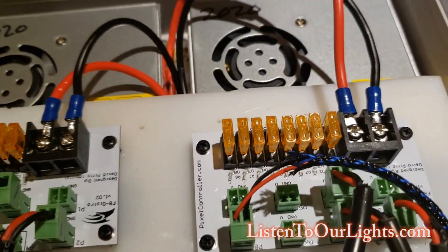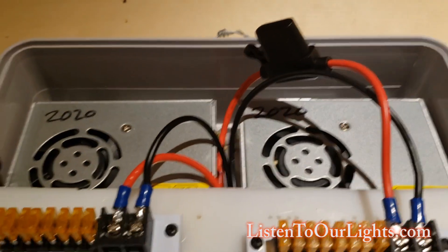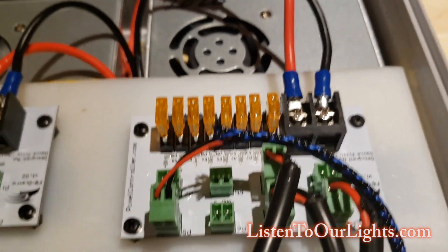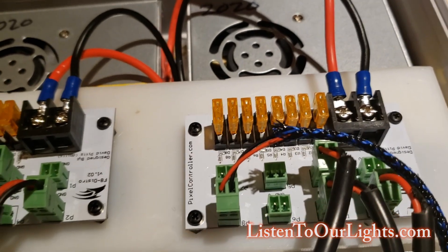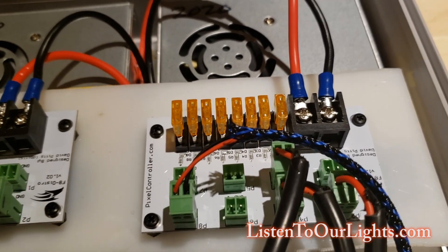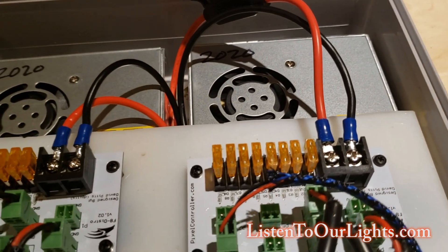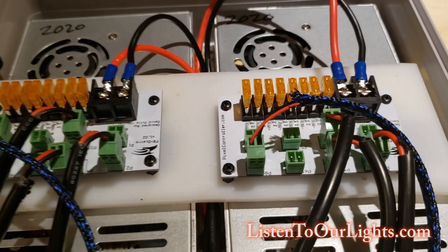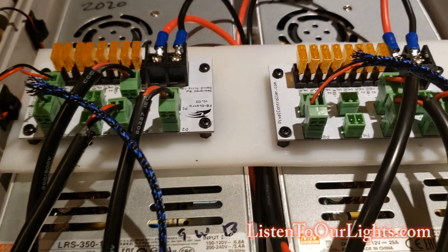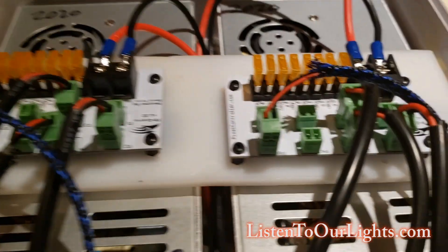The distro boards are from pixelcontroller.com, which is made by David Pitts. Basically you have the V-plus and V-minus coming in, and then it gets distributed to eight different ports — so you can power eight different things. Each one has its own fuse, and that's a five-amp fuse. Typically you don't want to be power injecting more than five amps in any one place. If you want to learn a lot about power injection, John Spitzer has some really good videos about load balancing.